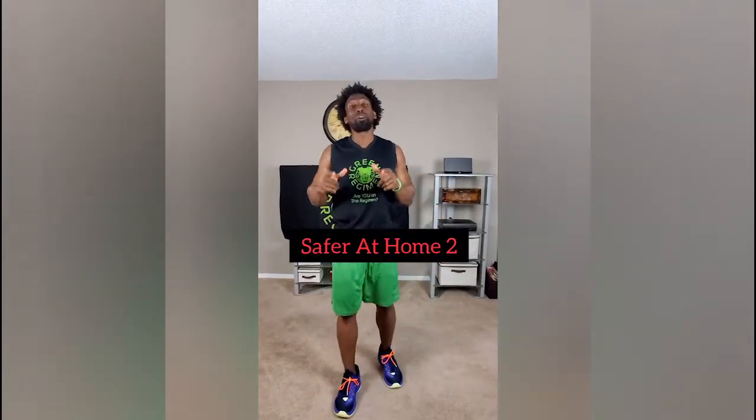Hey, what's going on Elite Family? This is Tyra, Green Regimen. Welcome to Green Regimen's Month 2 Quarantine Workout. Today's workout is called Safer at Home 2.